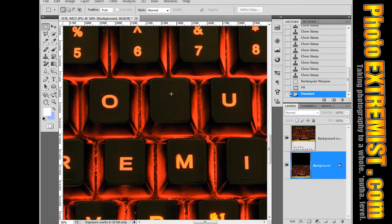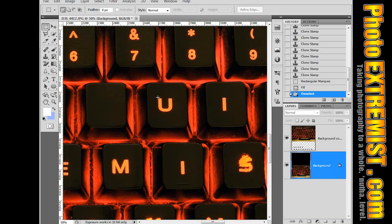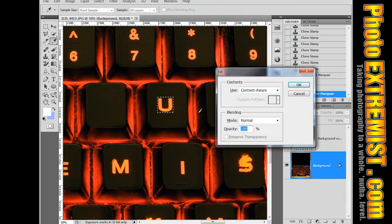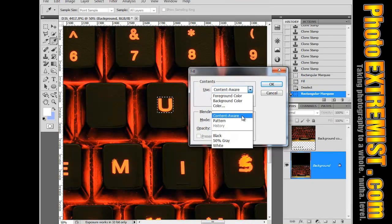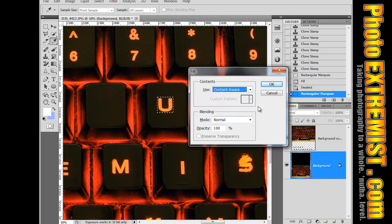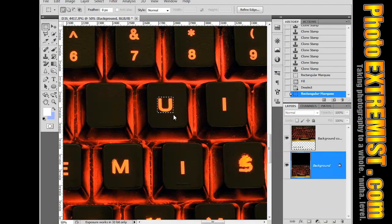Now you can see I just erased a letter. All I did was grab my Rectangular Marquee Tool, select the letter, and then push Shift+Backspace. That brings up a dialog box, and you want to make sure you have Content Aware selected. So we're basically using Content Aware filling, which fills the selected area with the surrounding similar pixels.